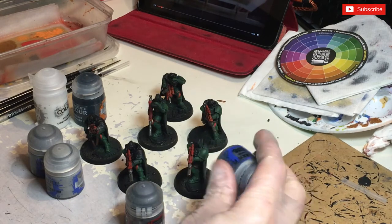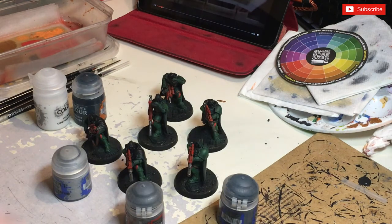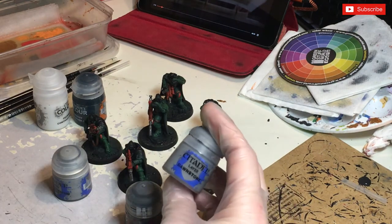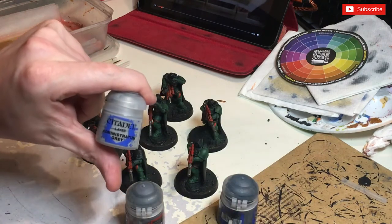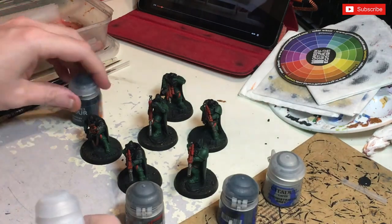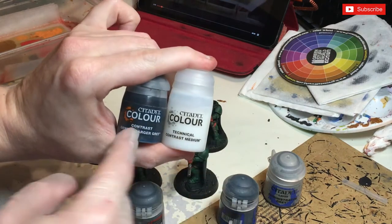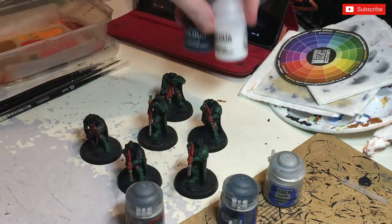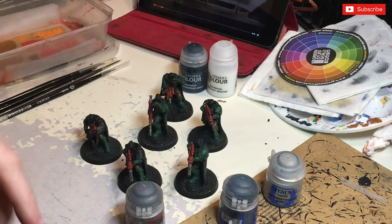We've got Dawnstone, and then Administratum Grey as the final highlight layer. Then we've got a little bit of shading - we're going to use a contrast paint: some Technical Medium to thin down Griff-charger Grey because it's a nice dull colour, and we're going to be using it a bit like a glaze into the recesses to make sure everything looks nice and shaded.